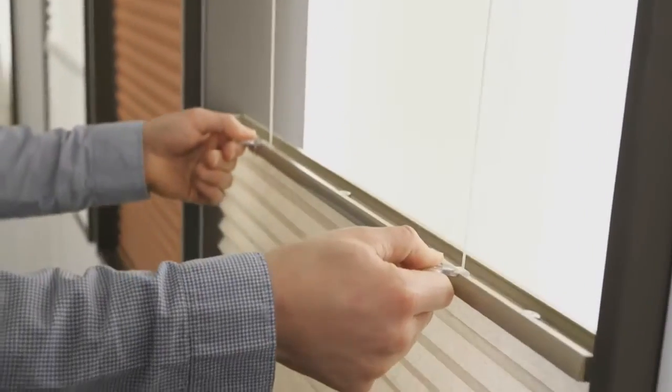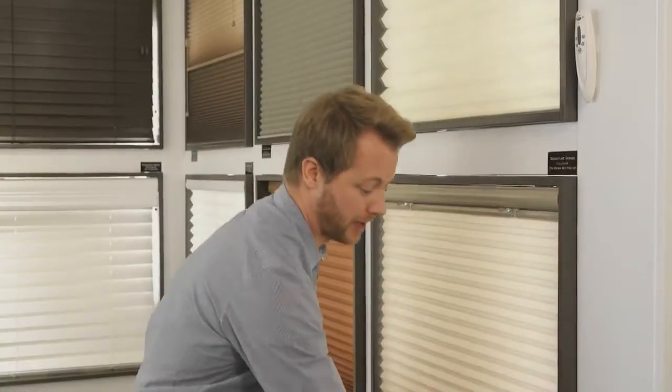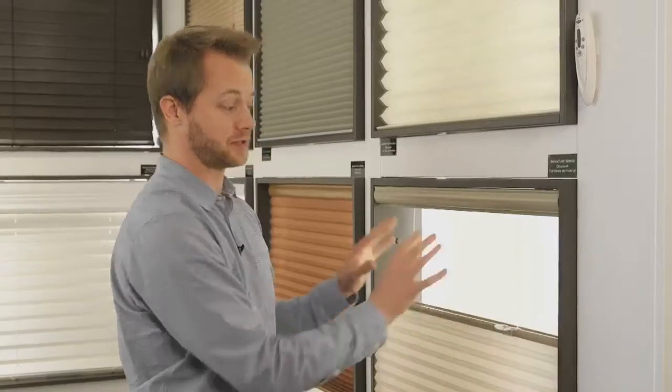What's probably the nicest thing about them is they have this top-down, bottom-up ability. You can pull them down from the top as well as up from the bottom, so you can get privacy from below but still see outside.